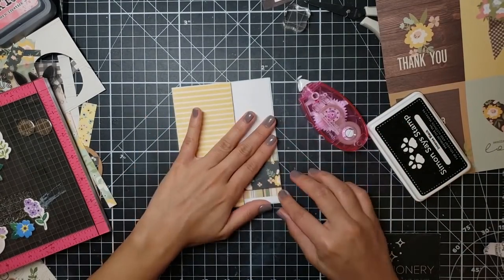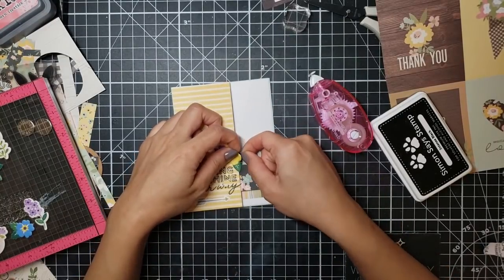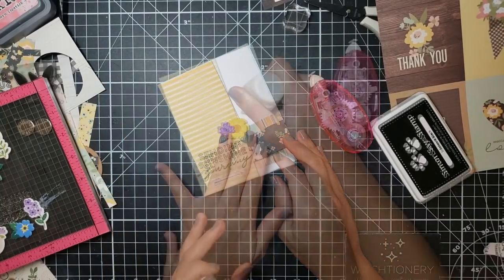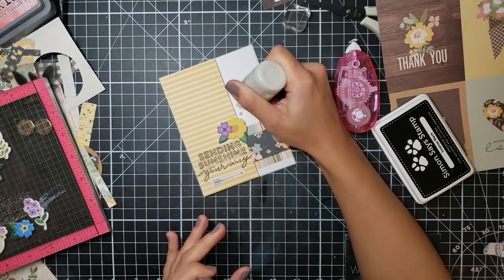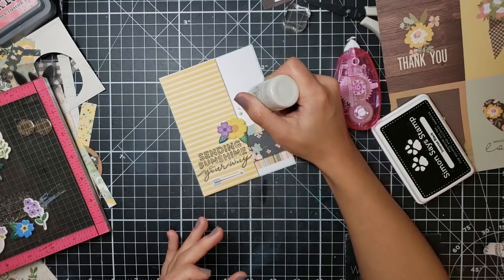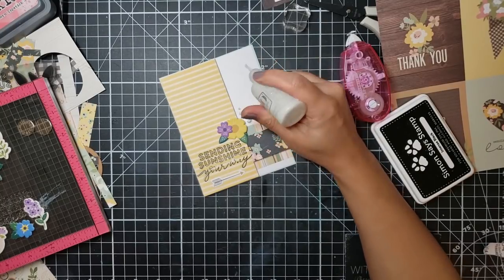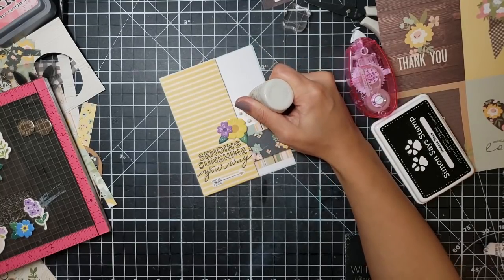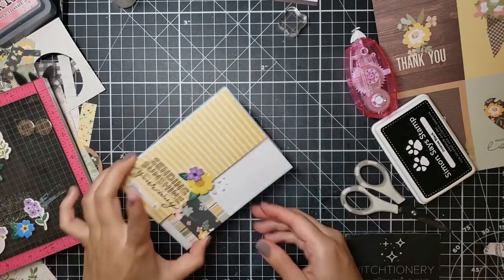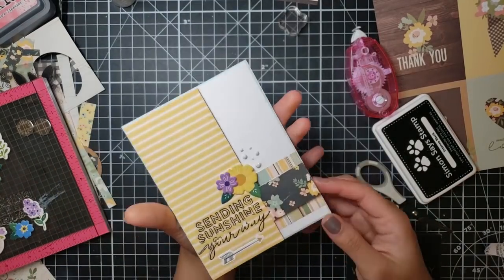I adhere this down directly onto a blue card base, then just to add a little bit more interest I decide to use my Nuvo Drops. I don't know what I did to them — they're really crusty and I have to replace them. Oyster Gray is one of my favorite Nuvo Drops, so the fact that I can't use it anymore and it looks so messy is really annoying me. Once I was done trying to fix it, that finished off this card.